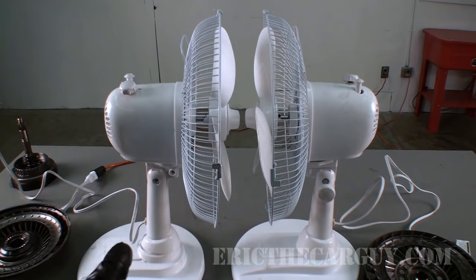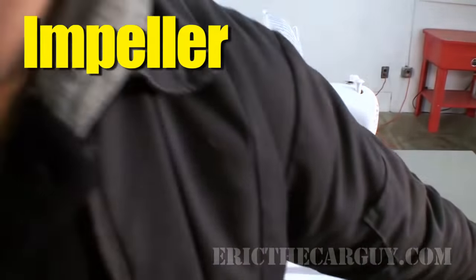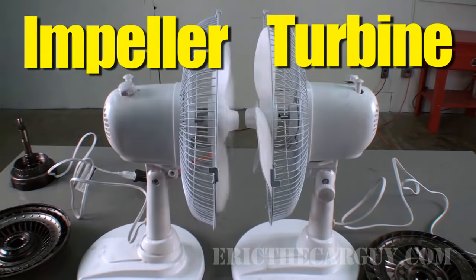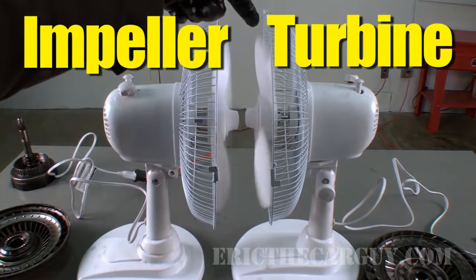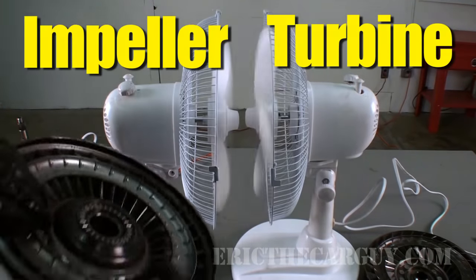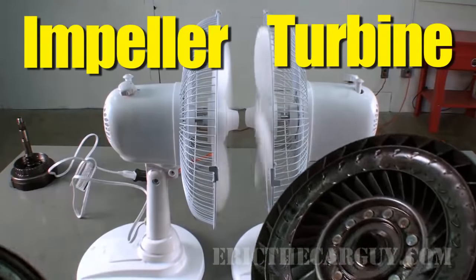Here's a practical demonstration using two regular fans. One is plugged into the wall — we'll call this our impeller, and the power going to it our engine. The one on the right is our turbine, and it's not plugged in, so it doesn't receive power directly from the engine. When we start our engine, the movement of air going from one fan to the other causes the opposite fan to move. It doesn't rotate at exactly the same speed — there is some power loss — but power is transferred from one side to the other, just like in the transmission. That turbine side drives the input shaft of the transmission.